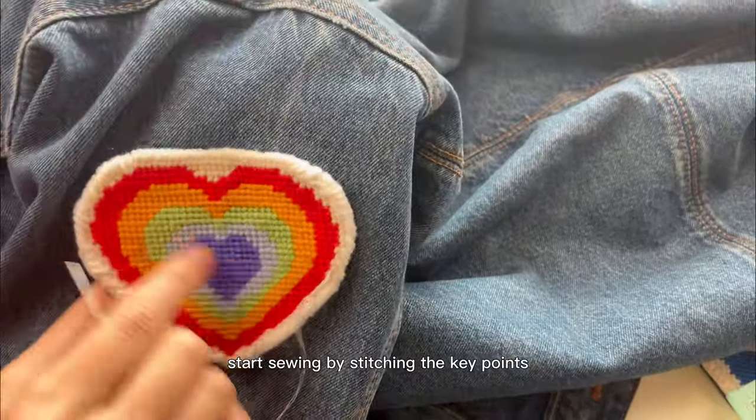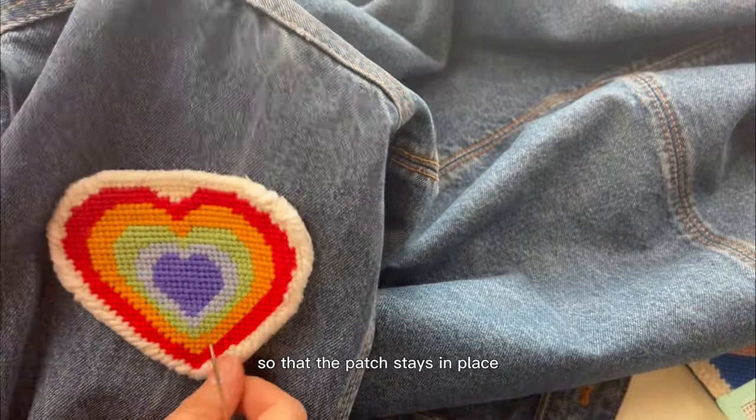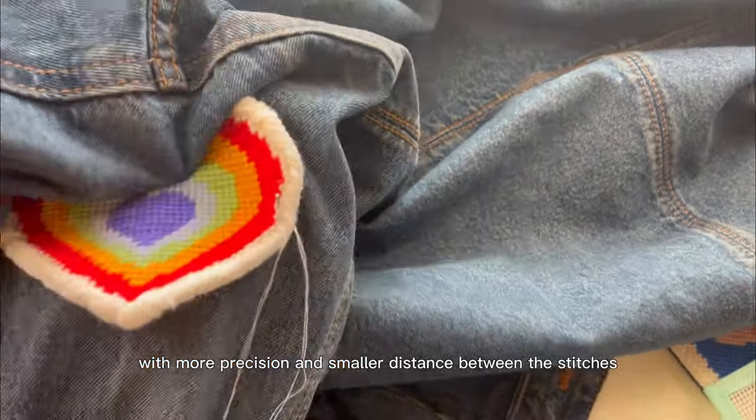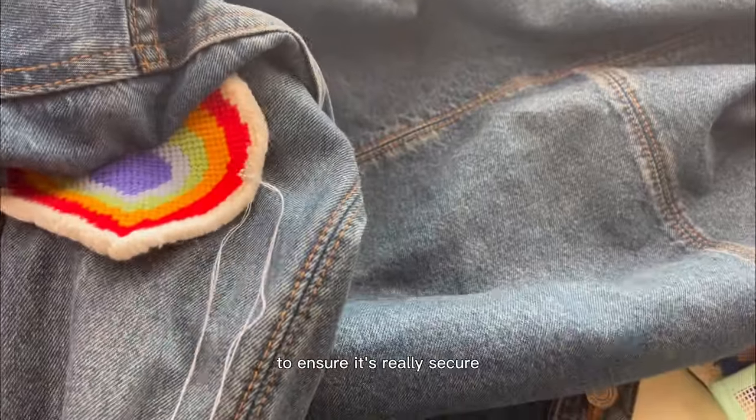Start sewing by stitching the key points so that the patch stays in place, and then sew all the way around with more precision and smaller distance between the stitches to ensure it's really secure.